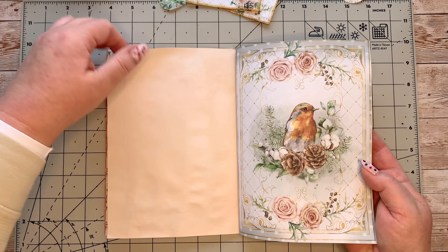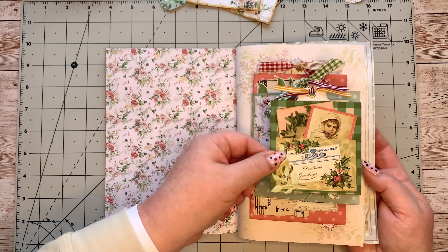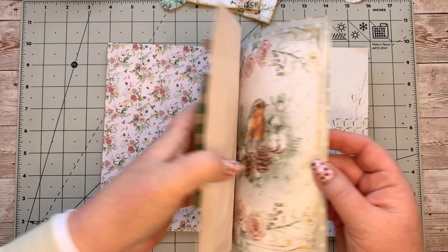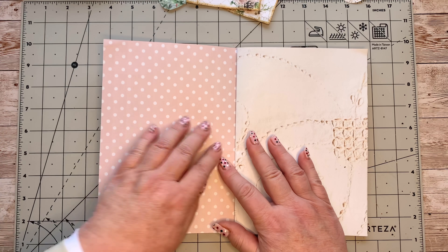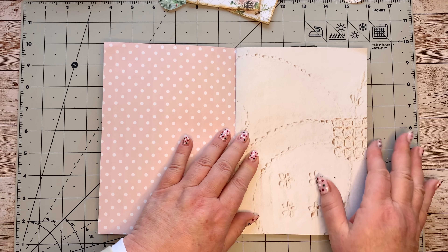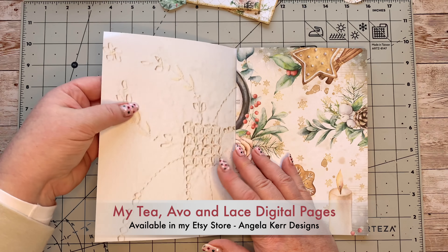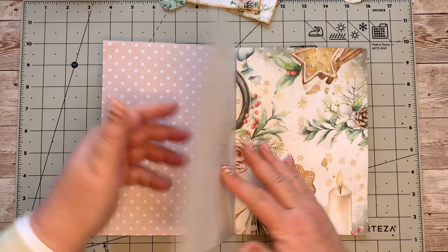This is the one we did last time — the stack pocket — and you can find the video for that on my playlist. The page is just a little bit bent. Behind that avocado stamp page we've got our little robin page with the dots. I'm going to do something on this page — well, both sides really — and both sides have the tea-stained lacy digital from my Tea, Avo and Lace digital pages.